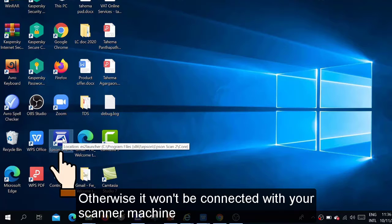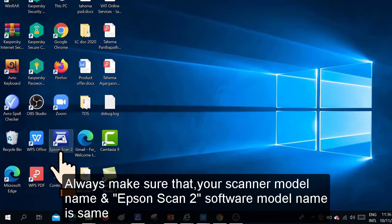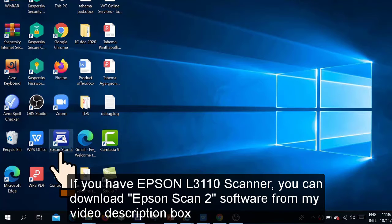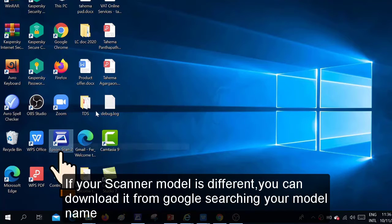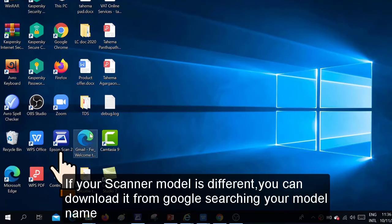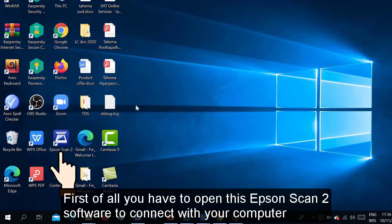Make sure that your model name and the Epson Scan 2 software model name are the same, otherwise it won't run. If you have this Epson L3110 scanner machine, you can easily download it from my video description box. If your model is different, download it from Google — just search Epson Scan 2 according to your model name. First of all, you have to open this Epson Scan 2 software to connect the scanner machine to your PC.